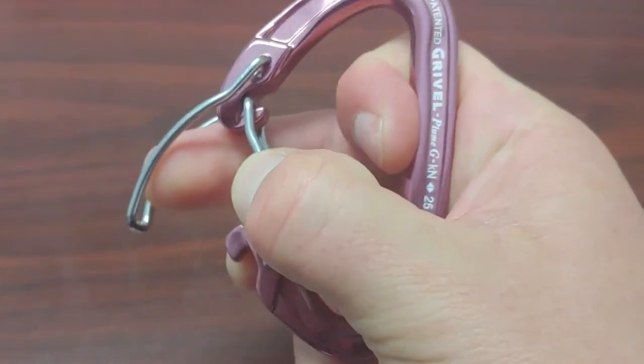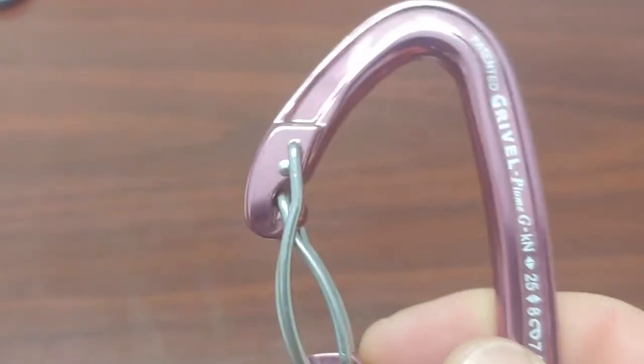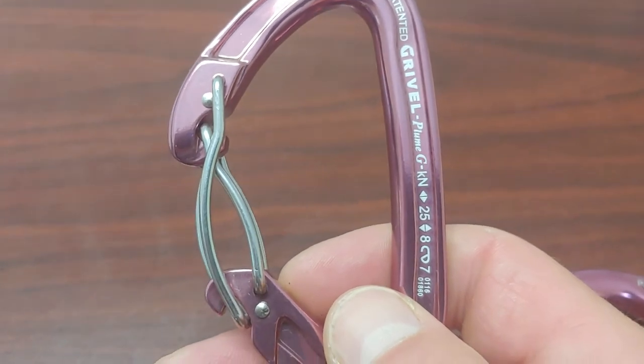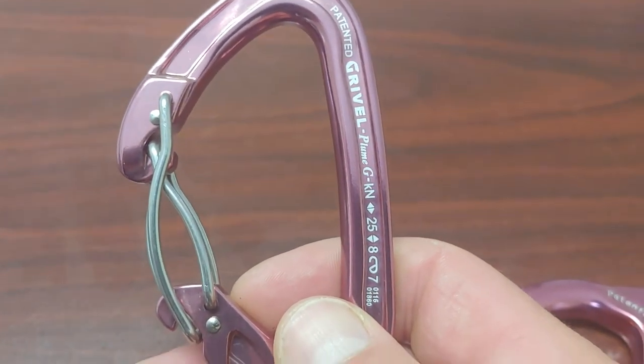This is a wire gate version of the same thing. The real value of these twin gate carabiners is that you only have to do one action — you don't have to screw anything shut afterwards, similar to an auto locker in a lot of ways.